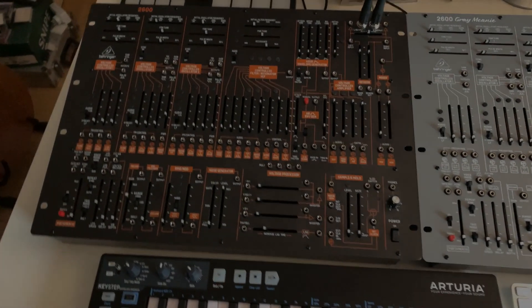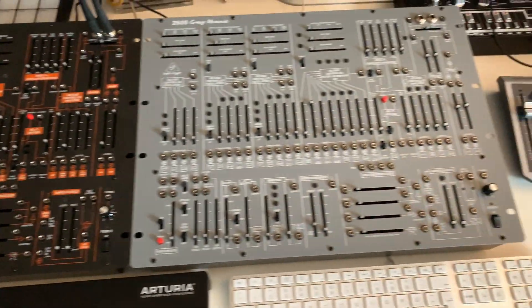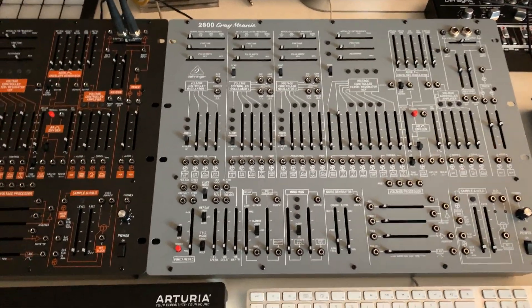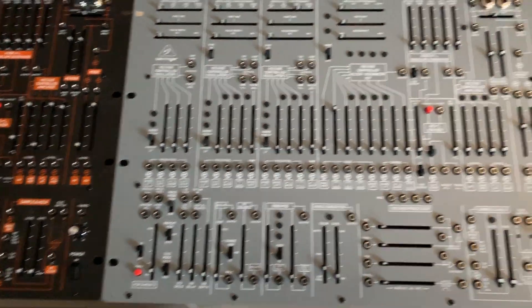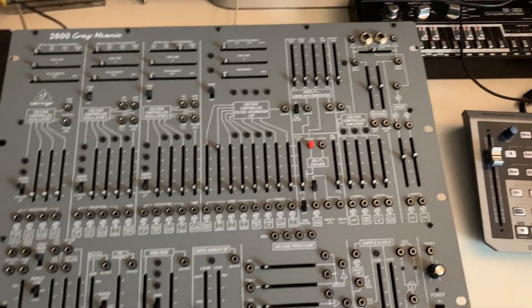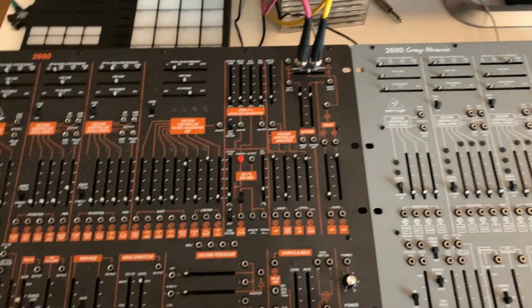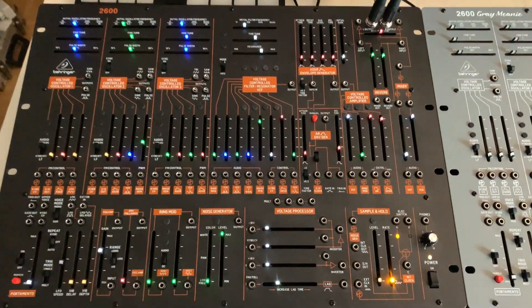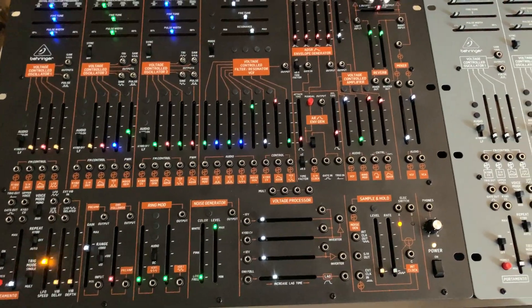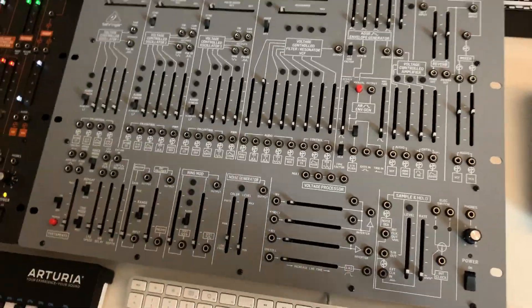Welcome back. Now I have it in place. I've connected the USB connection and the power connection. I did not connect audio yet — I will do that in a minute. Let's switch these on. Here's the original one, the first edition with the digital reverb, and now I'm turning the grey mini on for the first time.